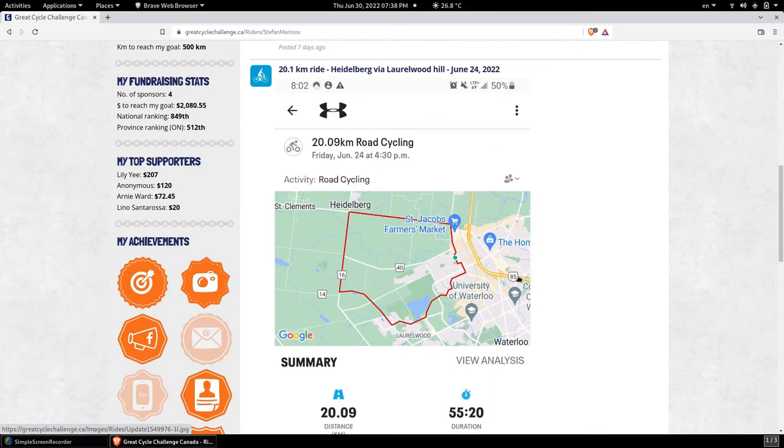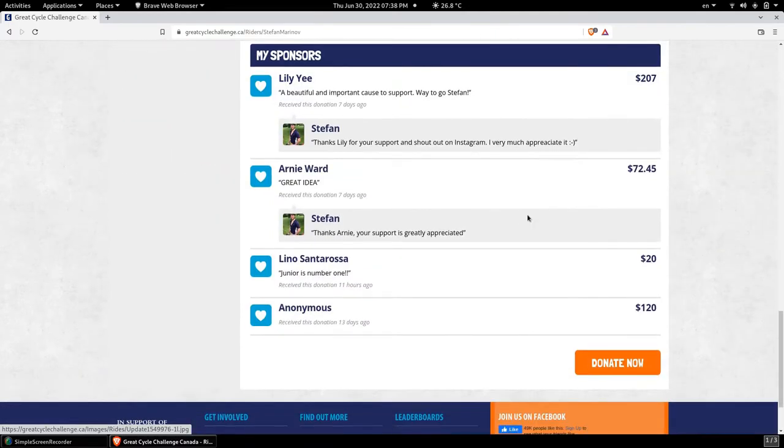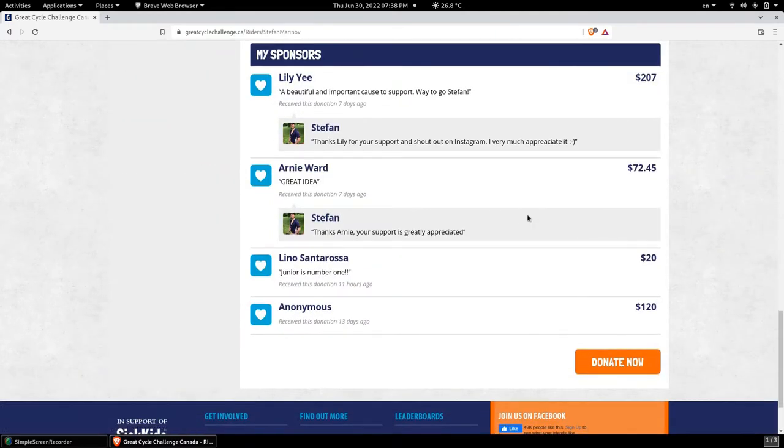Also on this page you will see my updates, such as all the rides I'm going to be taking and posting, including the distance, duration, and speed for each particular ride. You can also see my sponsors — special thanks to Lily, Arnie, Anonymous, and Lino for your contributions so far. They will make a difference in a child's life.